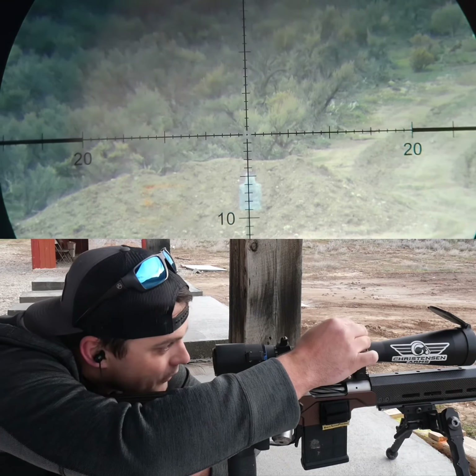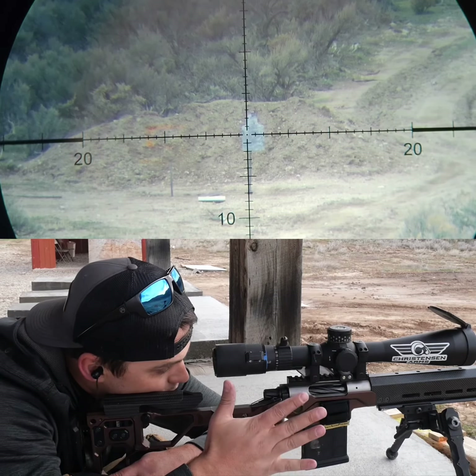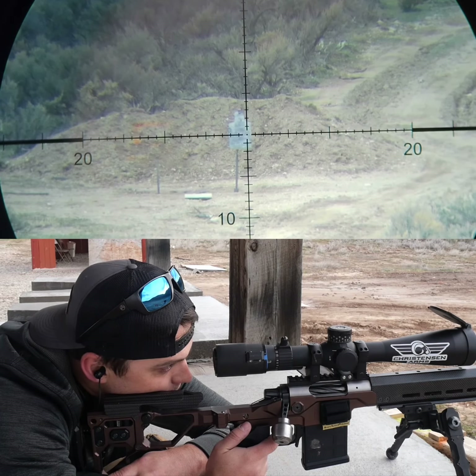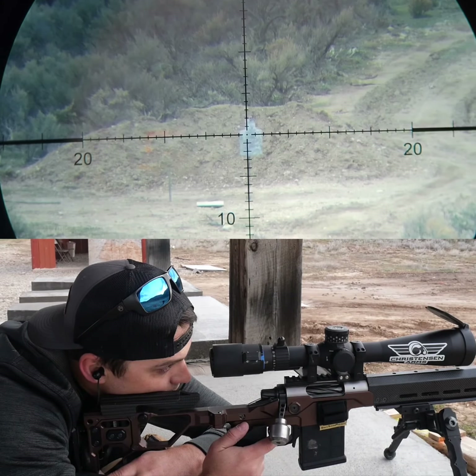Now we are going to dial seven — right in the center of the plate. Let's come and hold center of the plate, right edge. Impact.